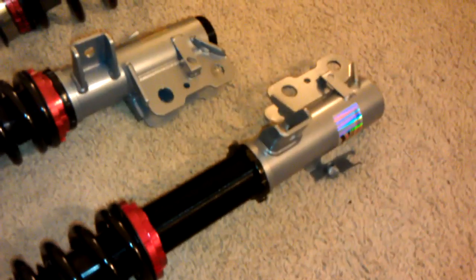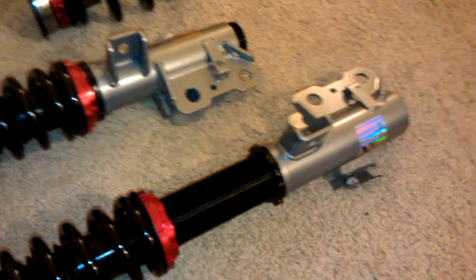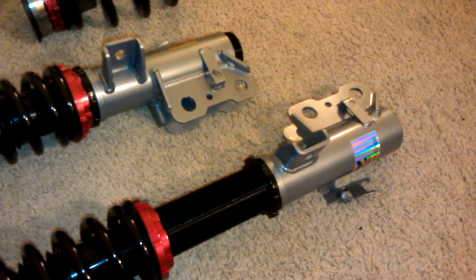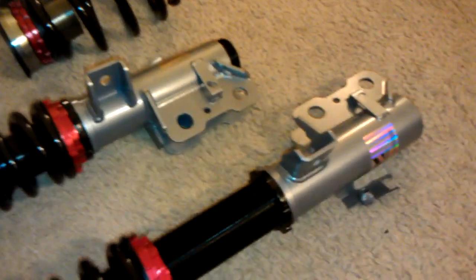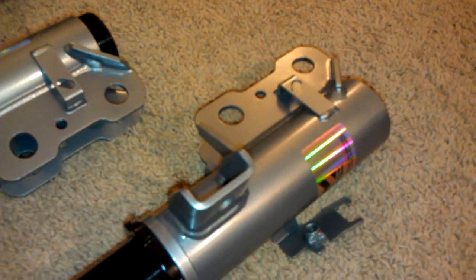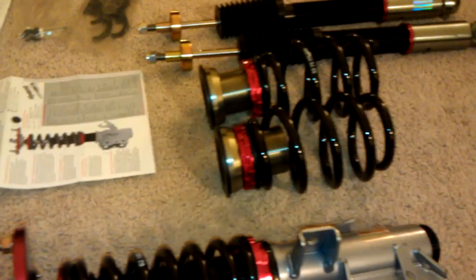As you can see here, I changed the drop from lowest to highest. The way you do it is just by unscrewing this bottom black ring right here and then just twisting this bottom cylinder.